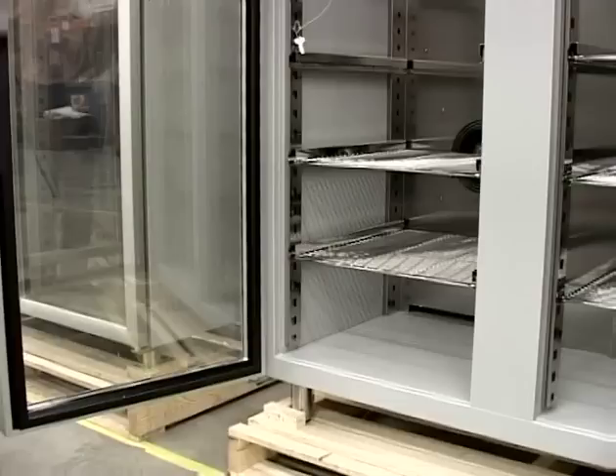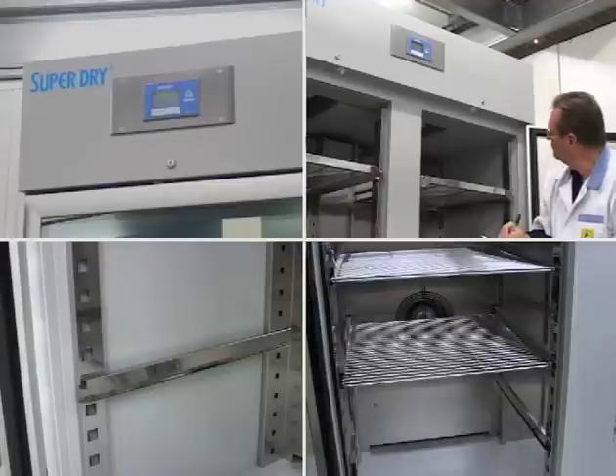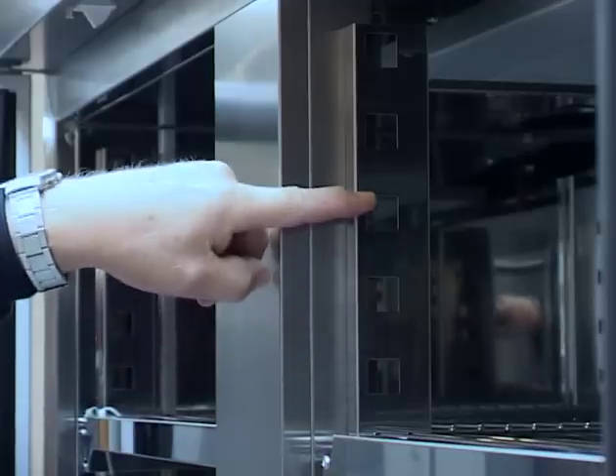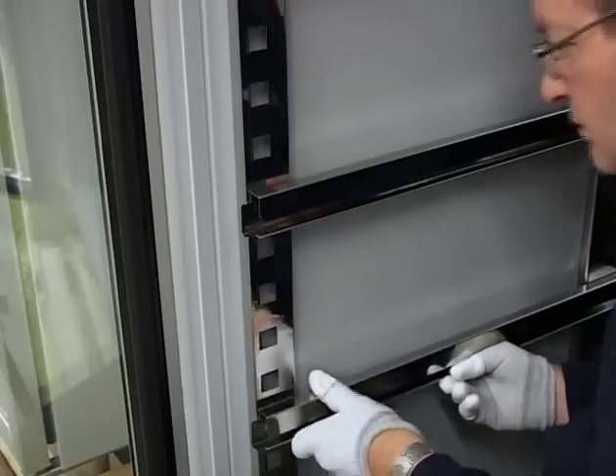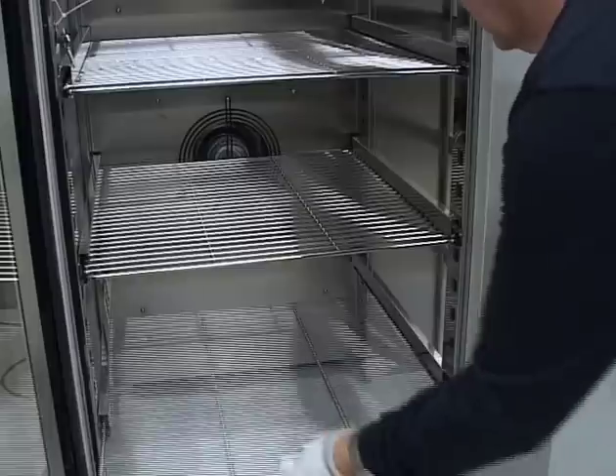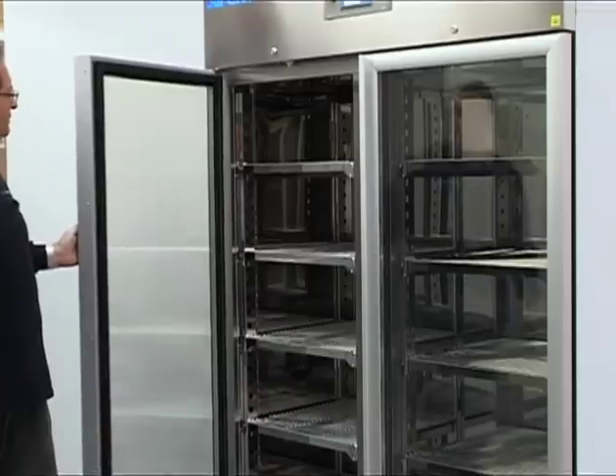The basic models of the X-Series are light gray painted. Standard delivery includes height adjustable and extendable shelves which offer optimum space capacity. Large windows offer surveyability.